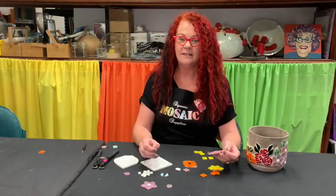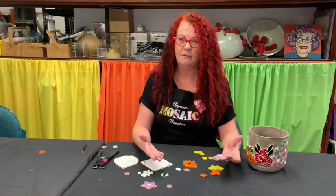Hi, I'm Michelle from Dynamic Mosaics. Today we'll be working with glass tiles to create a petal shape that suits many different flowers.